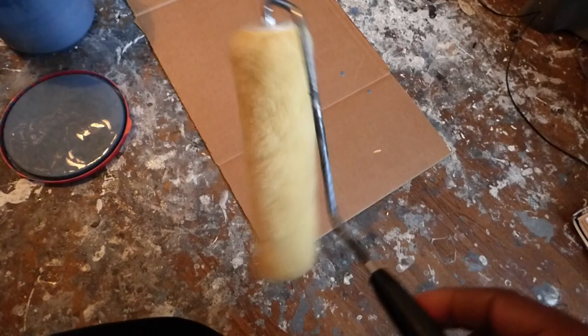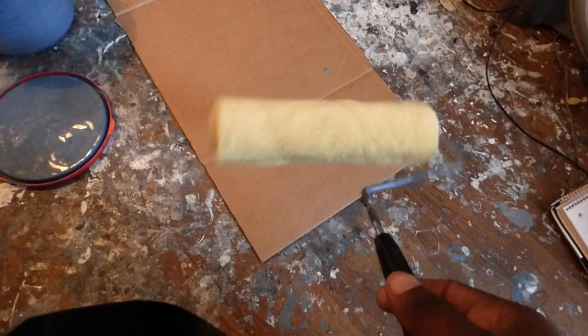If you're using it on glass or a really smooth surface and want a really smooth texture, you can go with a foam roller. Or if you have a huge application, you can use a paint sprayer. But I'm just using the nap roller for this demonstration.